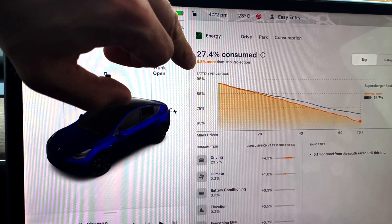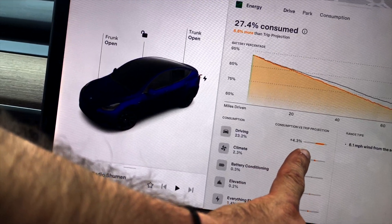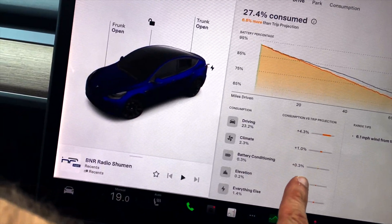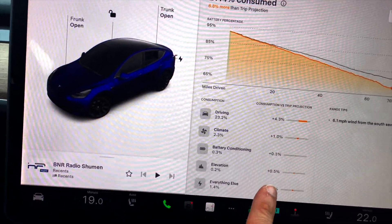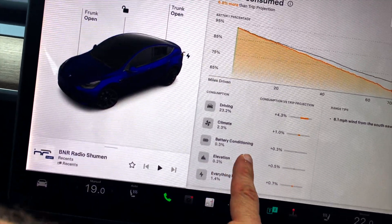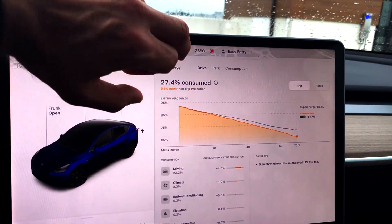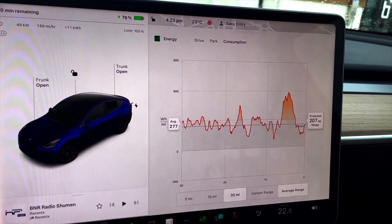The trip data shows 27.4 kWh consumed — 6.8 percent more than the trip projection. Driving contributed to 4.3 percent, climate control one percent, battery conditioning 0.3 percent since I'd set a Supercharger destination so it had to be preconditioned, and elevation and everything else 0.7 percent. All in all, I think that's quite good considering the weight the car had to carry.